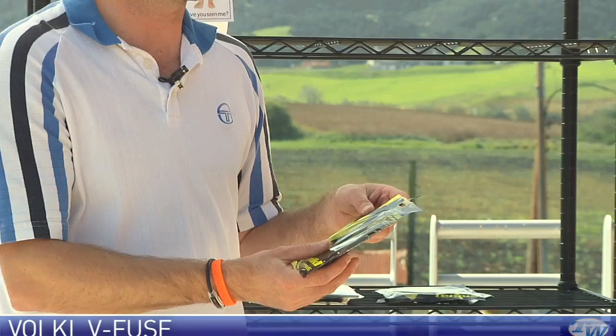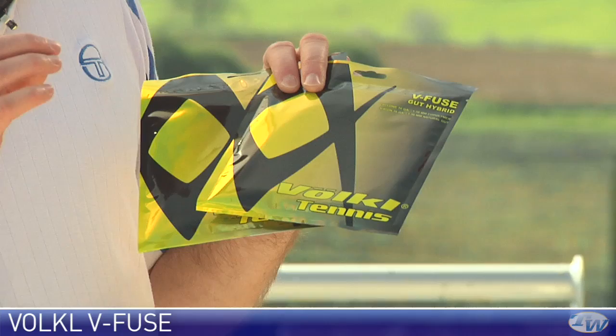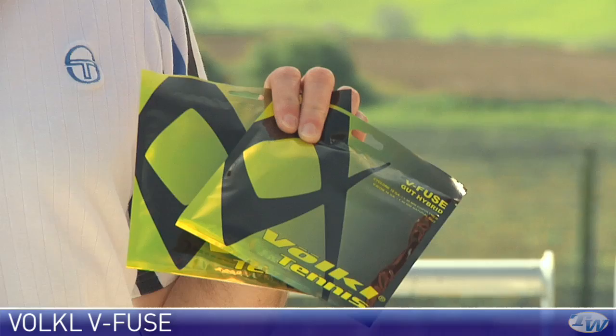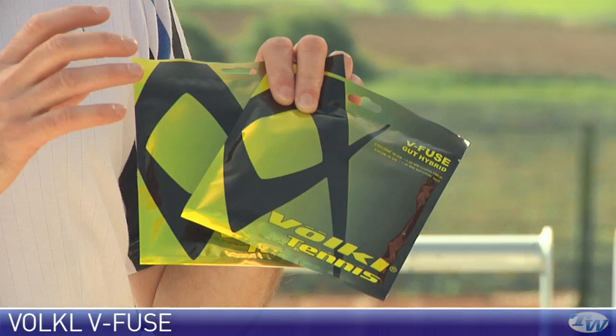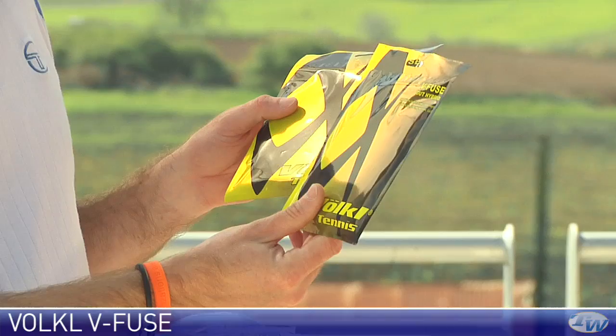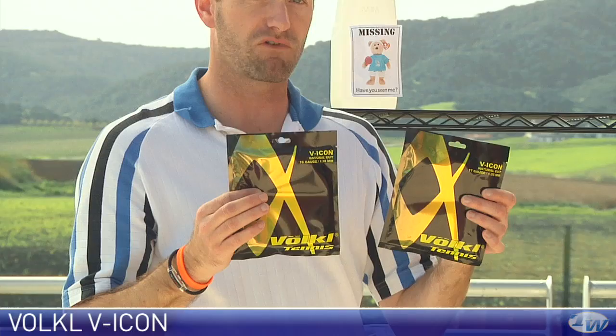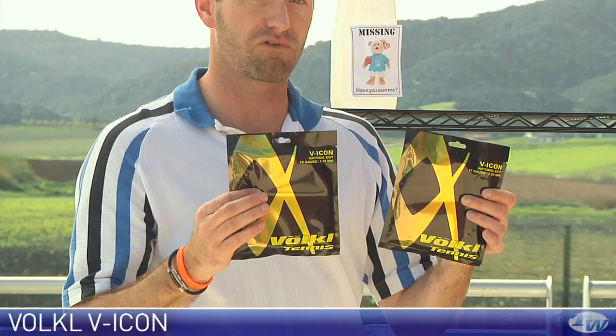The last strings we're looking at are from Volkl. First is the V-Fuge hybrid, which features their V-Icon — a top-of-the-line natural gut — paired with their Cyclone, a twisted monofilament co-polyester. You can customize the string bed: gut in the mains for a softer feel, or Cyclone in the mains for durability and spin with the gut softening the crosses. Available in 16 and 17 gauge. We also have the V-Icon natural gut on its own in 16 and 17 gauge — a really high-performance string with tons of ball pocketing and the ultimate comfort.